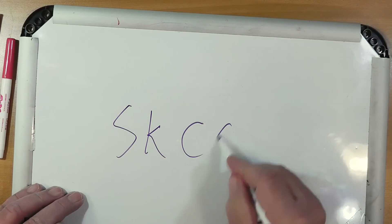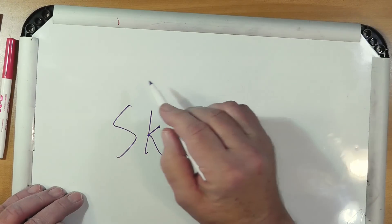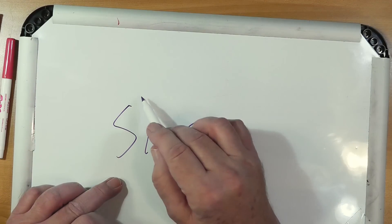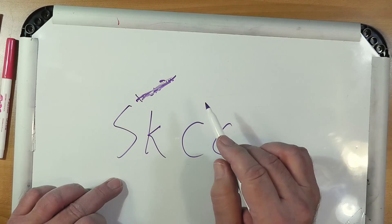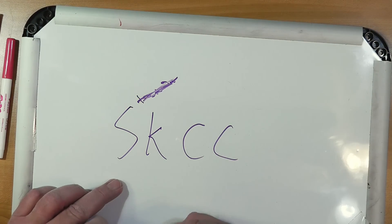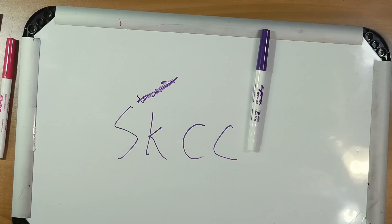If you're interested, join an organization called SKCC — which stands for Straight Key Century Club — at skccgroup.com. This is an organization that specializes in what I will call slow code, sent using a standard telegraph key.